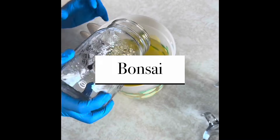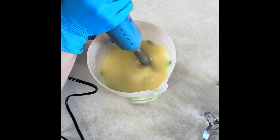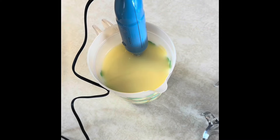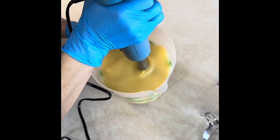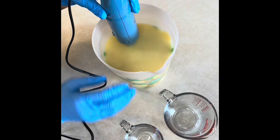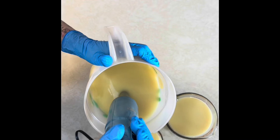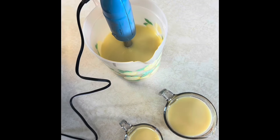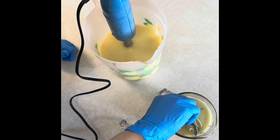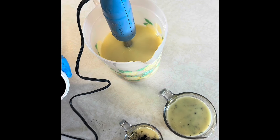Hi everyone, I'm Camille at Marula and today I'll be working on a canola, coconut, tallow cold process soap. I called this one Bonsai for the colors and fragrance oil I used. It's got a nice earthy, mellow feel to it and I'm really impressed with this fragrance oil — I've never used it before. It was strong enough to not fade out but not overpowering.